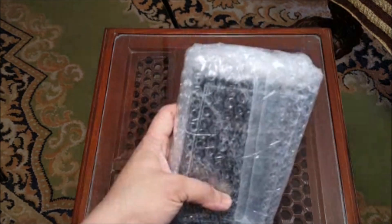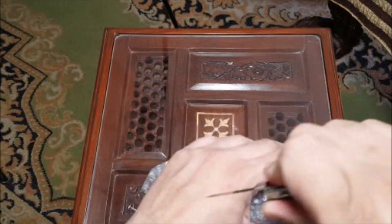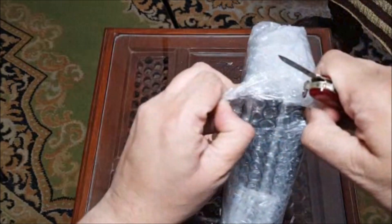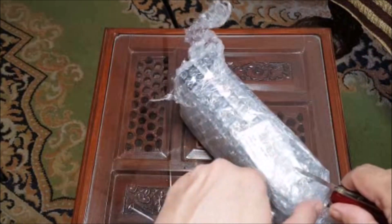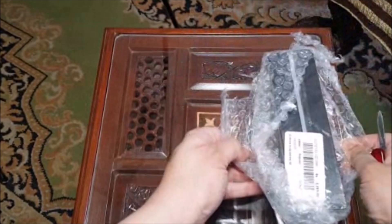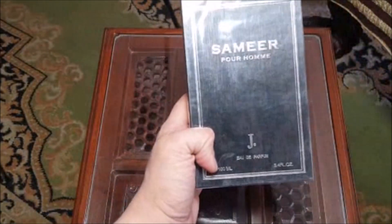It comes wrapped in a bubble wrap, so we are going to open it from here and then do the proper unboxing. Unboxing is the best part — the opening of the thing is the best feeling. I am an unboxer, so I like that more than some other people who do not. I like it very much.